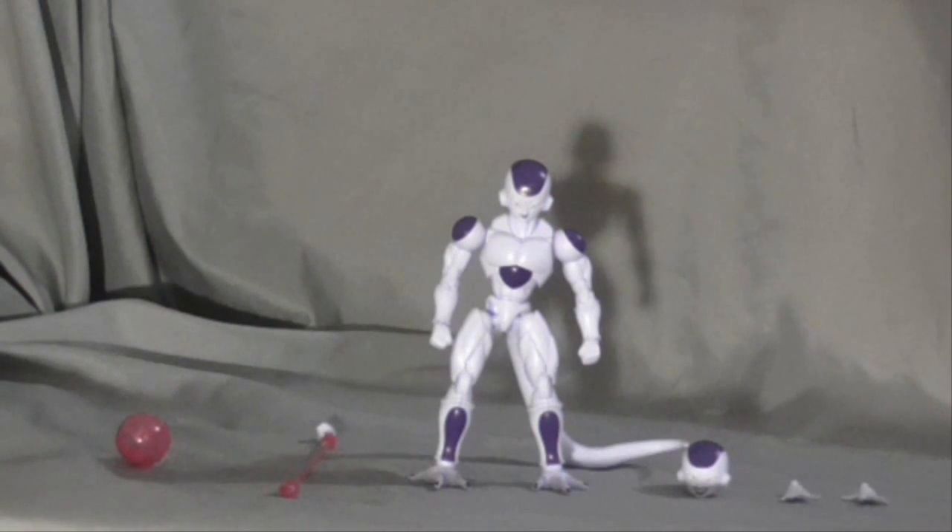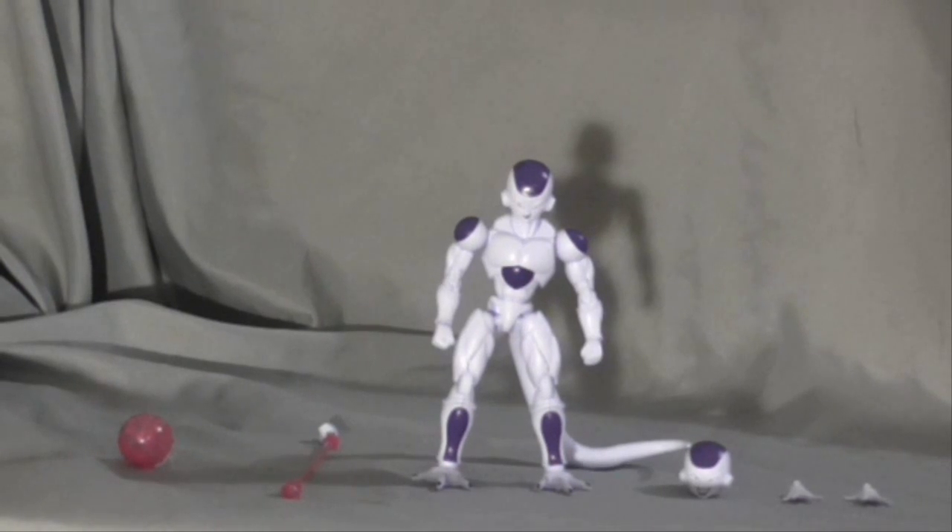This is the Figurize Frieza Final Form figure. With Figurize, you've got to build them.